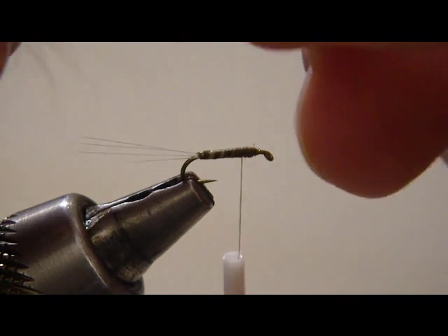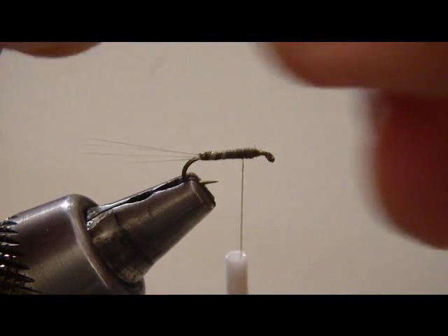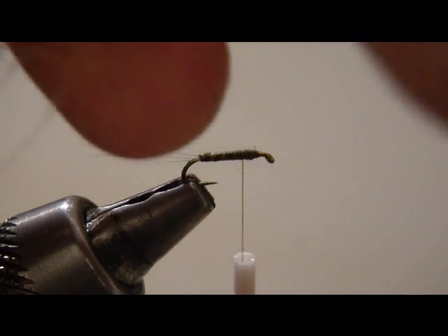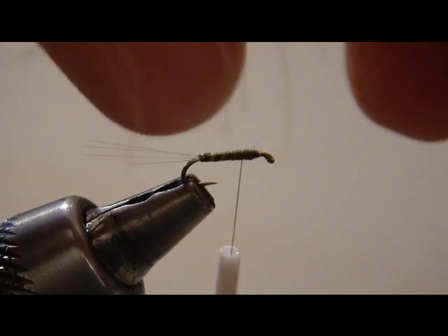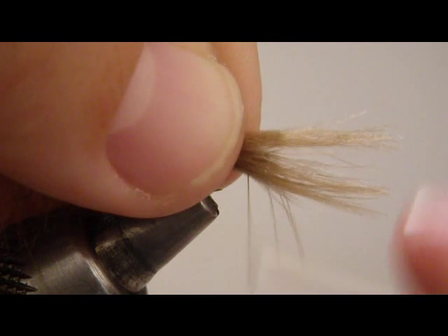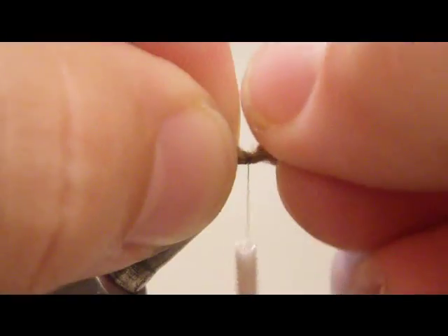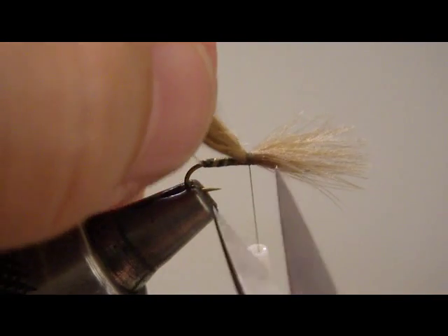Stroke some of this other material back so that we can V out the feather. Clip out the little V and we'll be ready to tie in. So we've got three feathers we're going to tie in for the wing. Make sure that you do press down here — it's a pretty critical step to getting the wing to the right shape. Trim up here.